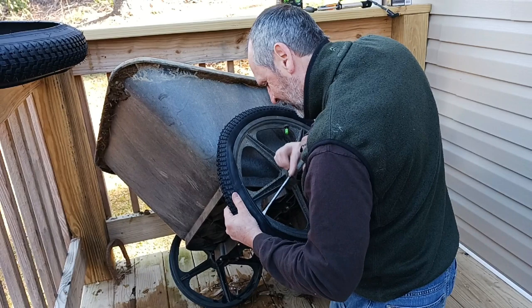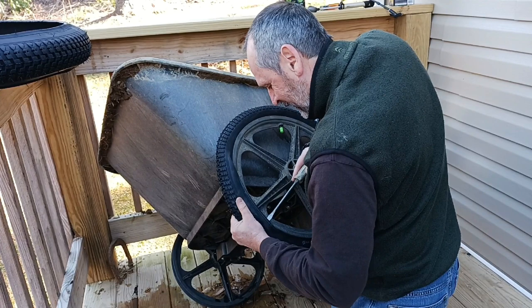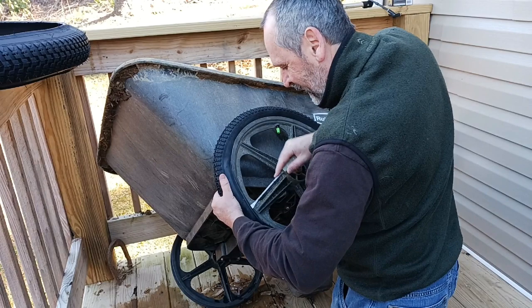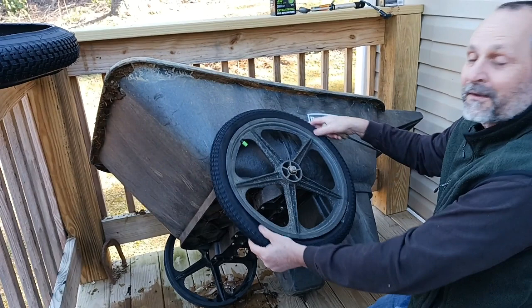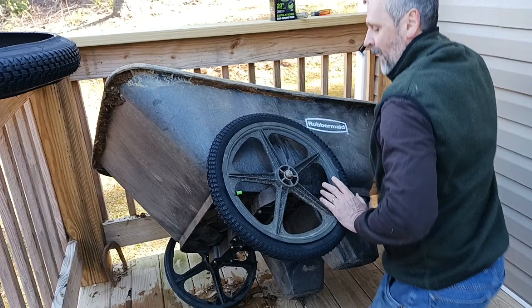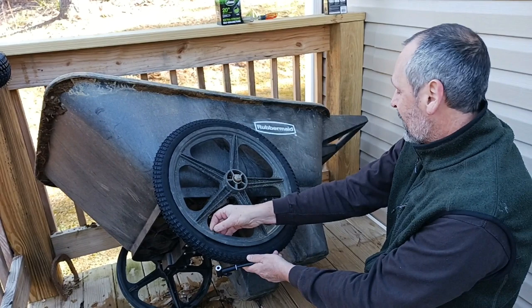This cart — we lent it to our daughter, and then she didn't have room for it and it came back to us. They had been using it with the inner tubes having holes in them; they didn't fix it. So they were literally just running the tire flat — the tires were just protecting the rims. This ought to be a lot better. That's the process: just take little bites when you're putting the tire on, and then I'll pump it up and we'll have this side done.